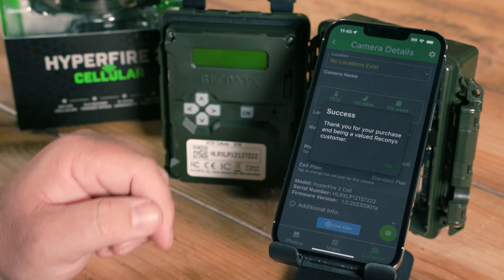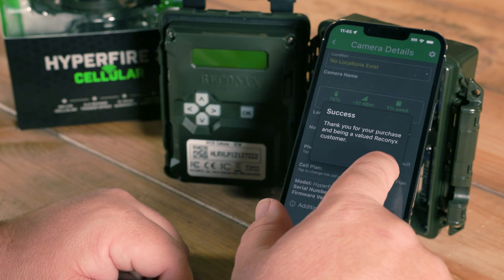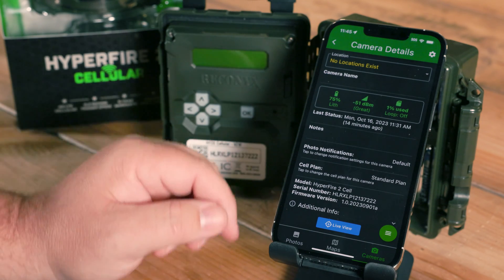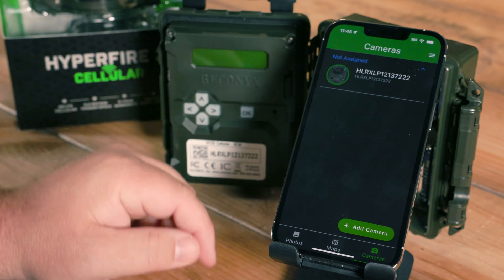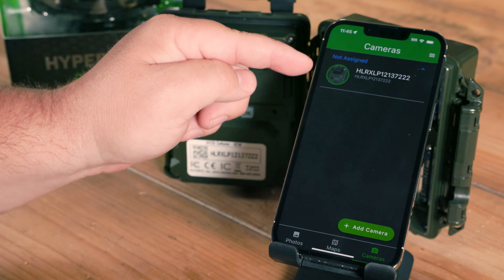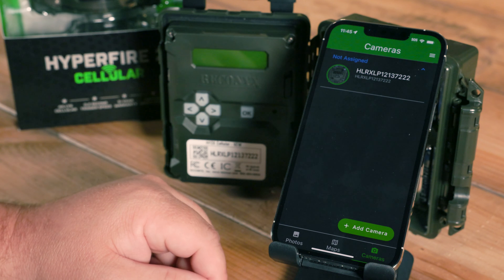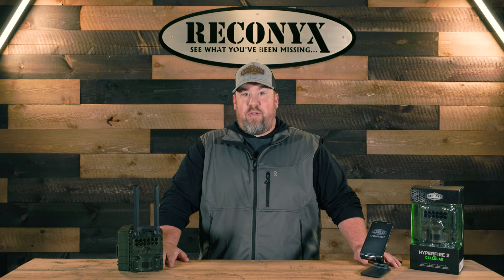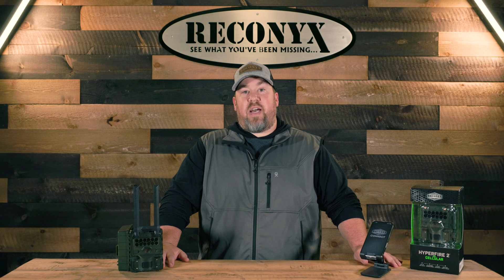Got a success message — go ahead and hit OK. It's going to bring me back to the camera details page for the camera we've just added. If I go back to my cameras page, you'll see that camera is added there as well, and you're ready to go. Now that we've completed the setup of the camera, it's ready to be put in the field. For any questions, reach out to our support department or visit Reconyx.com.